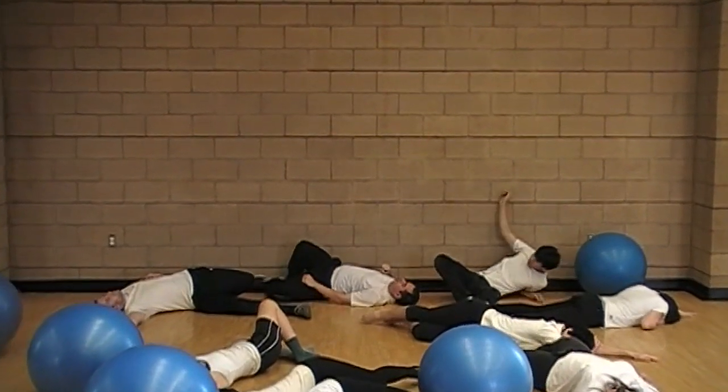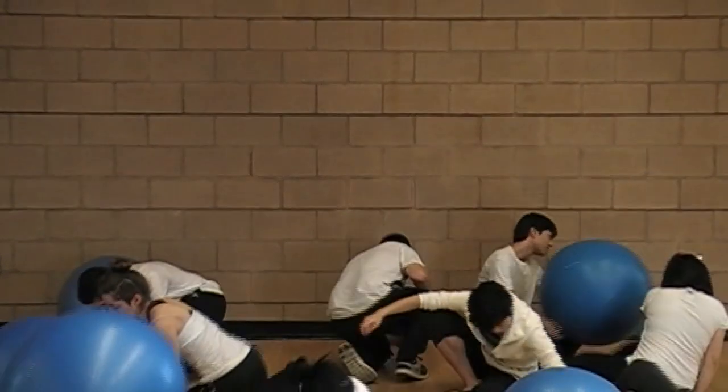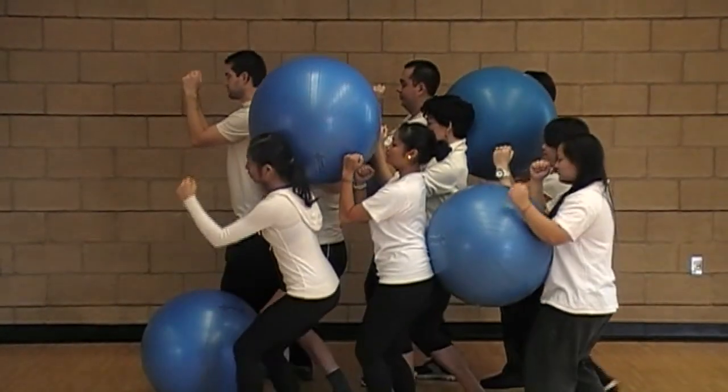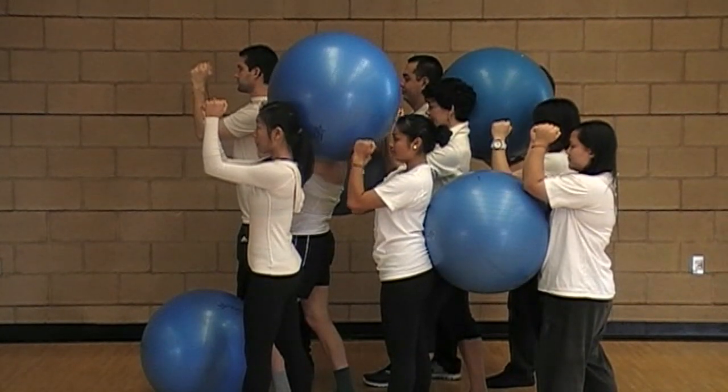Here we have a mixture of a blue yoga ball shaped chemical and a white person shaped chemical. If we cool the mixture down too quickly, the solubility of both chemicals drops drastically and everything crashes out of solution at once. We end up with impurities stuck within our desired product.